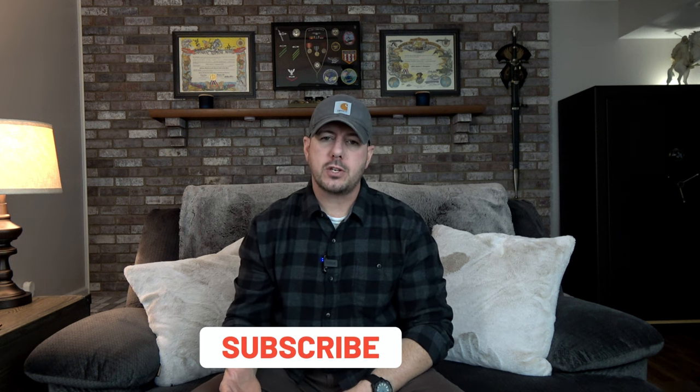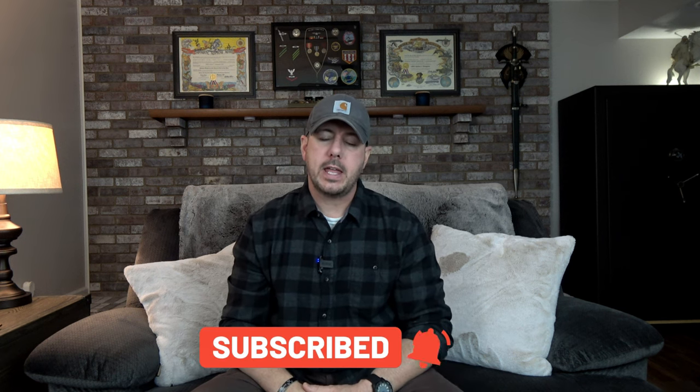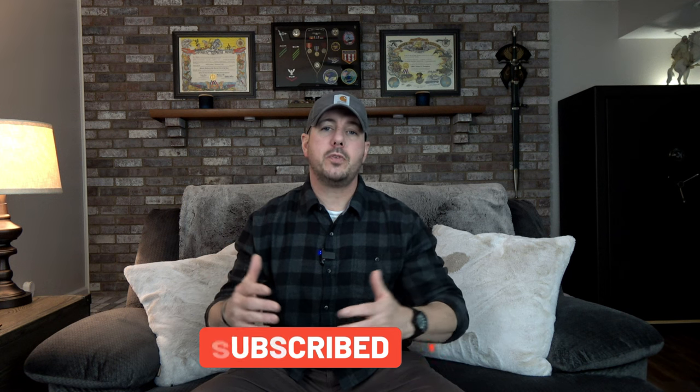All right guys, so that is going to be a wrap here on today's video review of the Versus 2.0. I want to thank you guys so very much for taking the time to come spend it here with me on the channel. If you're new here, please consider hitting that subscribe button and turning your bell notification on — that way when you're notified via email, you can pick and choose which videos you're interested in watching. And to my subscribers, I want to thank you guys so very much from the bottom of my heart. As I always say, your support truly does mean the world to me. Until that next video, guys — take care, be safe.